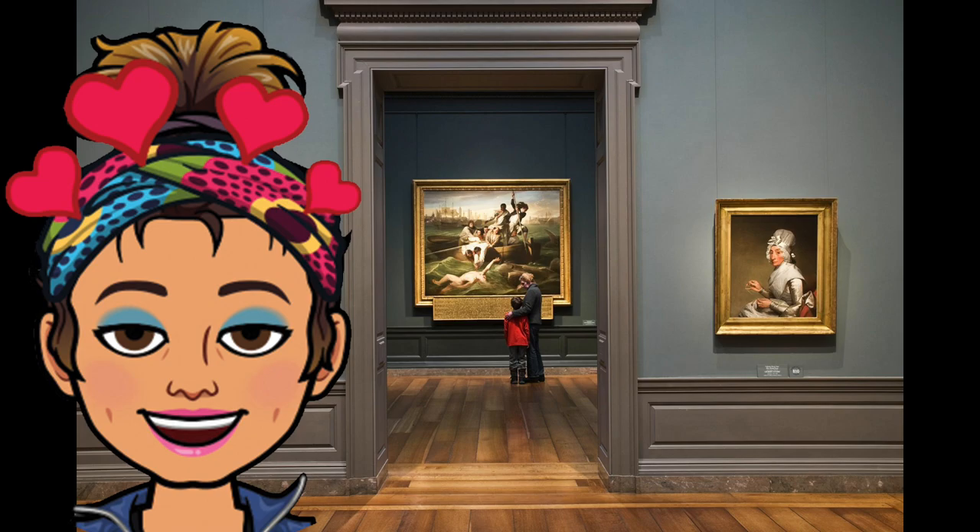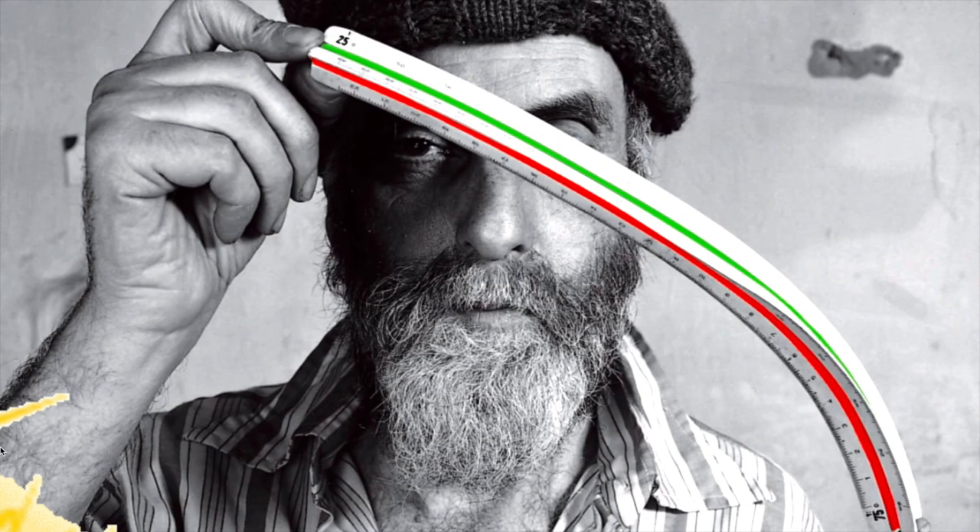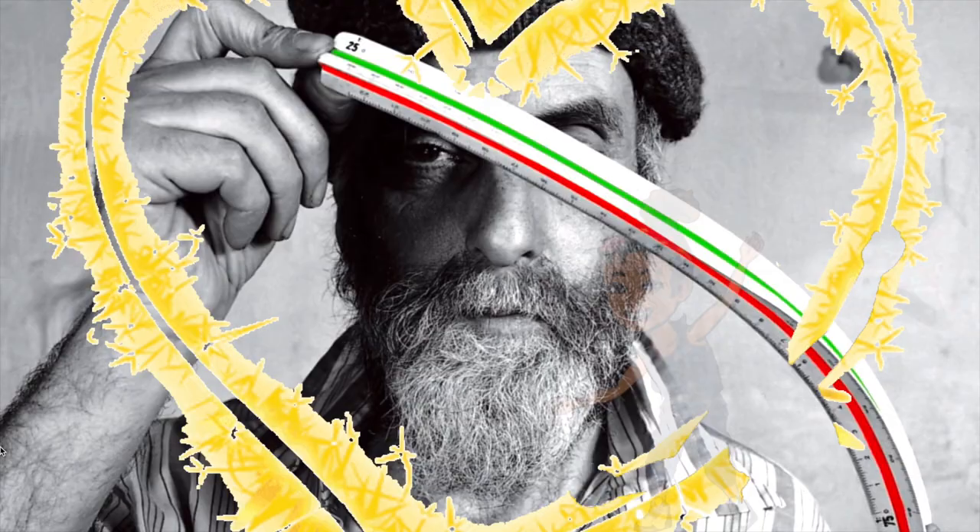He is one of my favorite artists. The first time I came across his artwork was at the Washington DC National Museum of Art. Since then, I have followed his artwork all around the world.